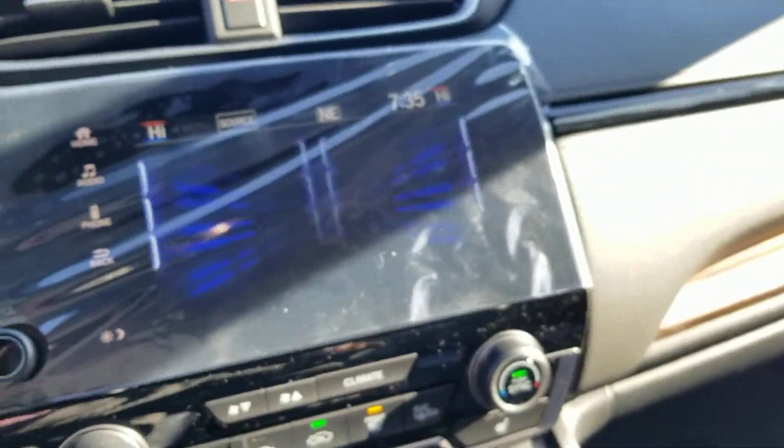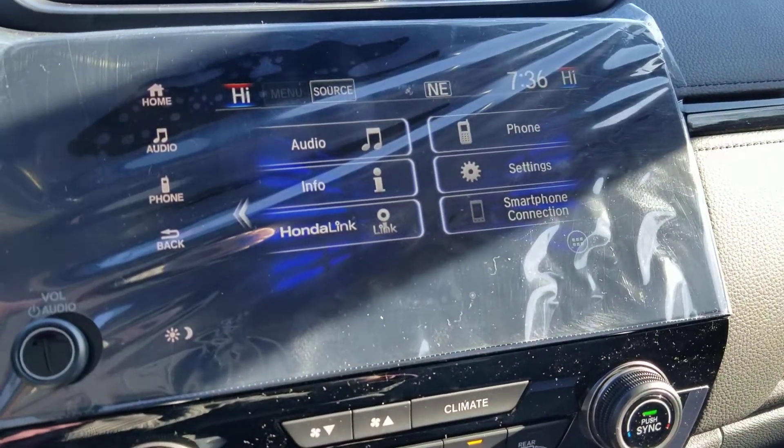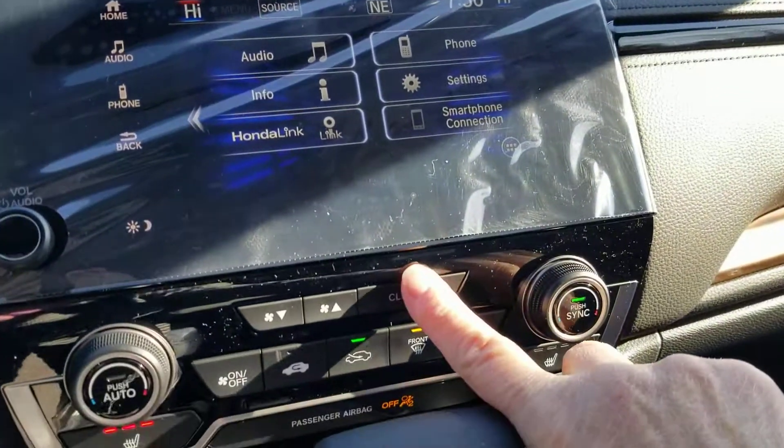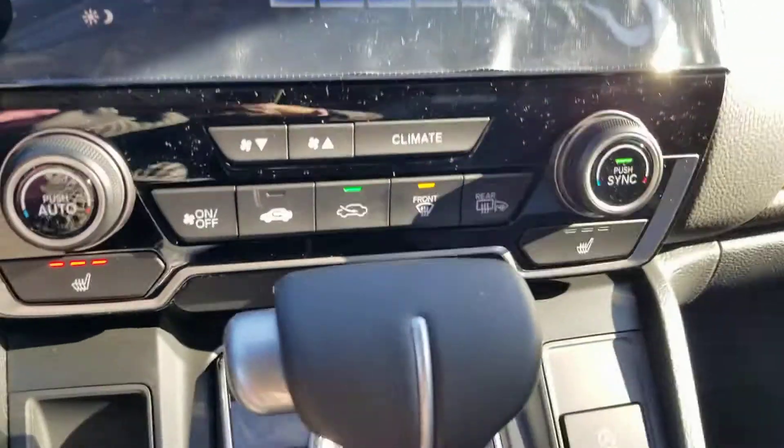Then your media station over here — you have your smartphone connection which is Android Auto, Apple CarPlay, Honda Link, and you have Sirius radio. You can also access the climate controls from the touch screen or right there.